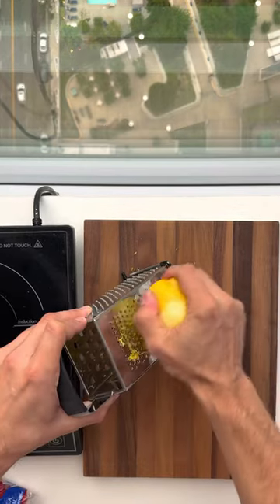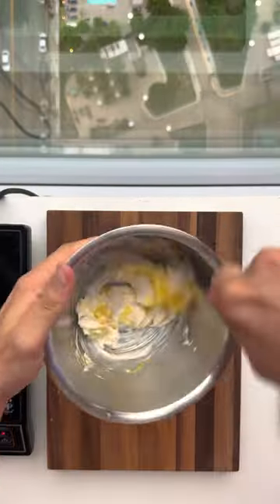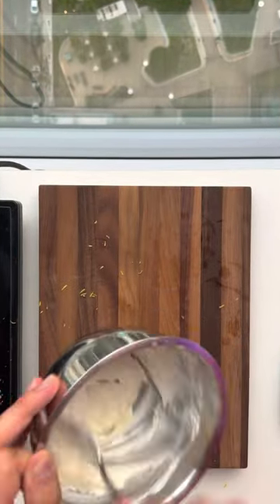Part three is our lemon crema. Just two ingredients here: two tablespoons of sour cream and lemon zest. Mix that up. You can even add a splash of water to get that drizzle consistency.